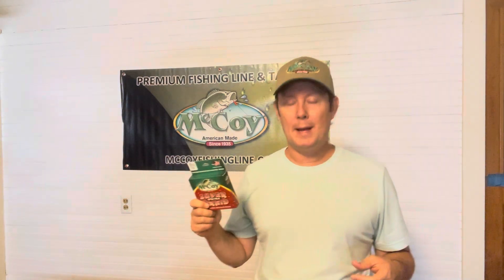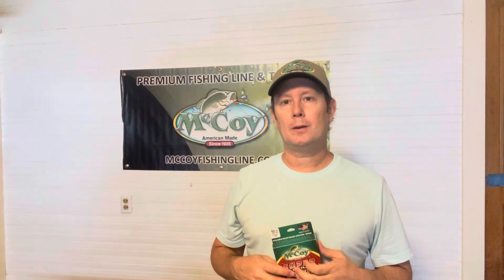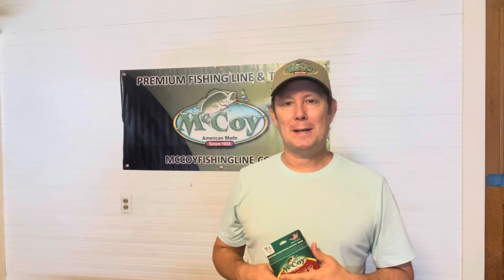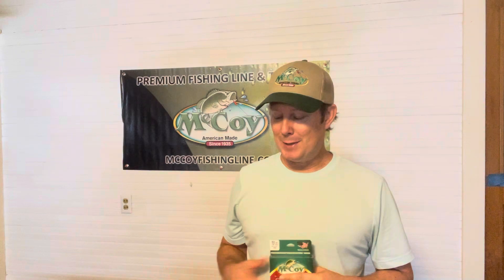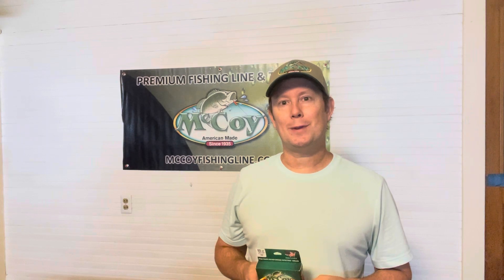For a lot of you that bass fish or just getting into it, this 50 or 80 pound braided line would be great for frog fishing, punching, and all that business. There's probably a big debate — I'll probably open a can of worms with what people use for that type of fishing.